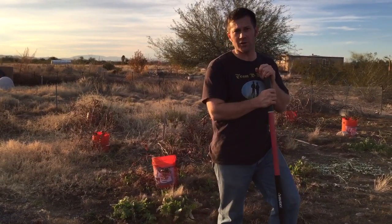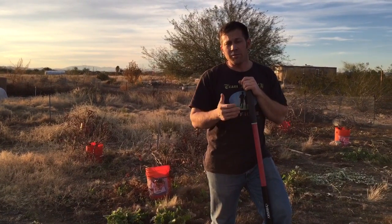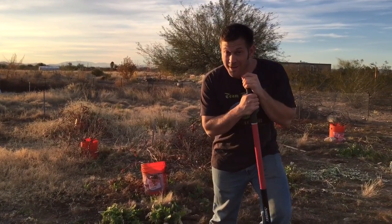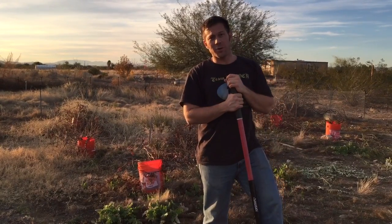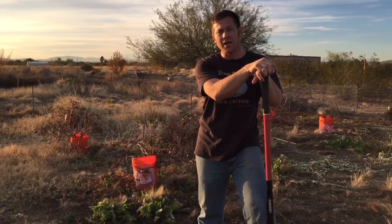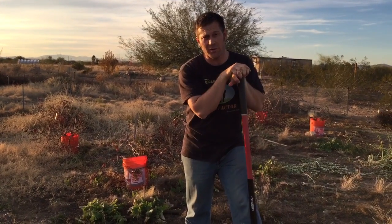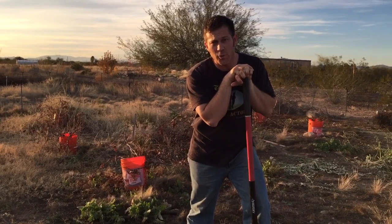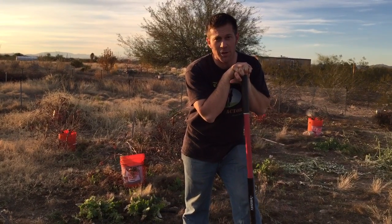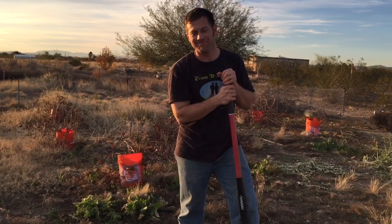Anyway, just a quick video to show you about my vineyard and my grapes out here, and how to dig holes. Make sure to subscribe to my YouTube channel — I mainly talk about bees but also gardening and other things. You can find me at youtube.com/user/DerekAbello. Make sure to hit subscribe to get more cool information like this. Bye!